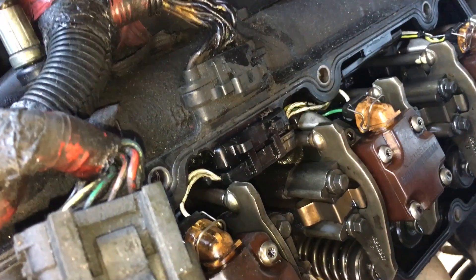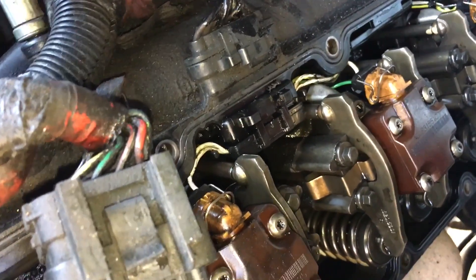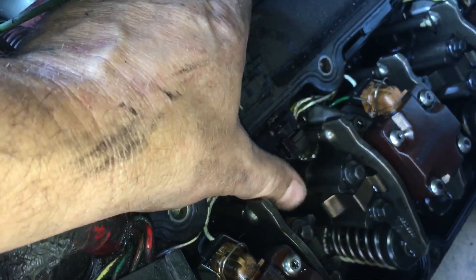My neighbor's 7.3 Ford was acting like it was running on four cylinders — like someone who lost a few injectors. We figured it was probably this valve cover gasket where they've got the wiring harness coming through. You can see that little crack, that little edge in there.